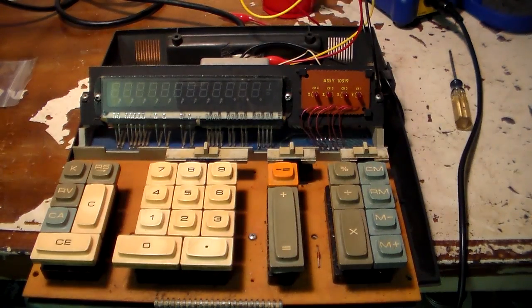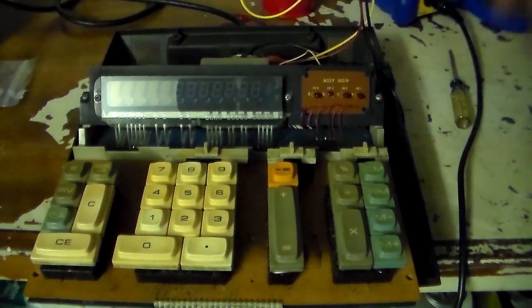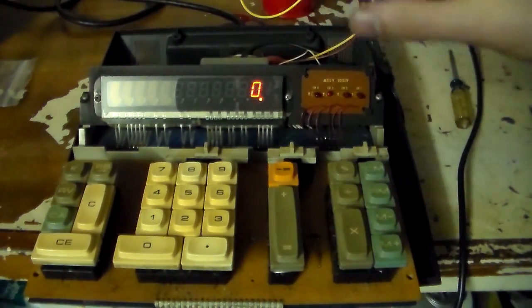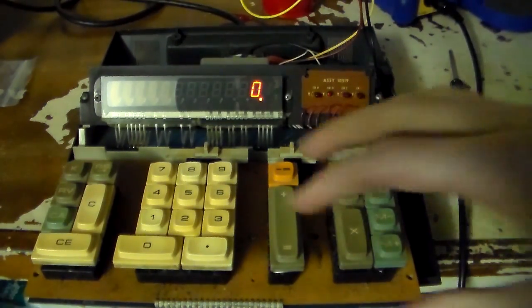And there we go! Looks pretty cool — a little bit hard to tell on camera. There's just this orange glow. It's not your typical vacuum fluorescent display on a calculator — it's just this orange neon glow and it looks so cool. Let's do some math. 56 plus 8.